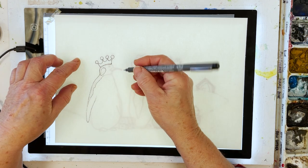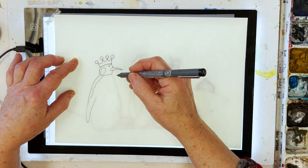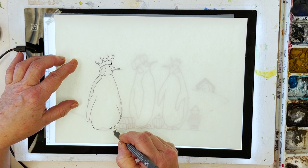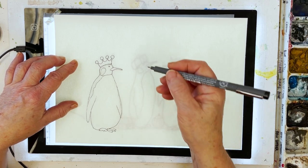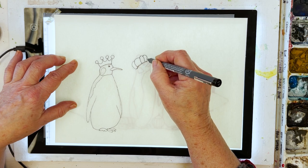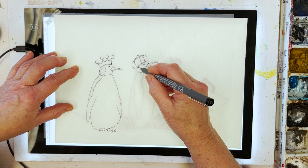Here we have three emperor penguins, and they are on their way to visit the baby Jesus because they are in the guise of the three kings — 'from orient far, to Jordan followed the pointing star, and this the quest of the travellers three.' I'm just drawing their outlines here using my light box, and the sketch will be available for you to download for free from my website dianeanton.com — no charge for that of course.